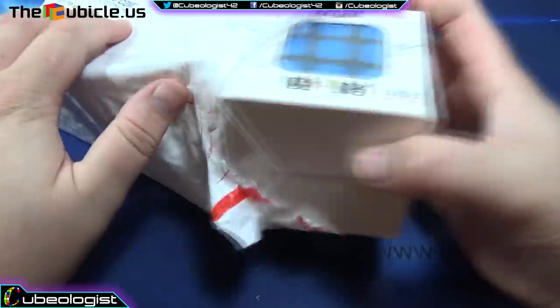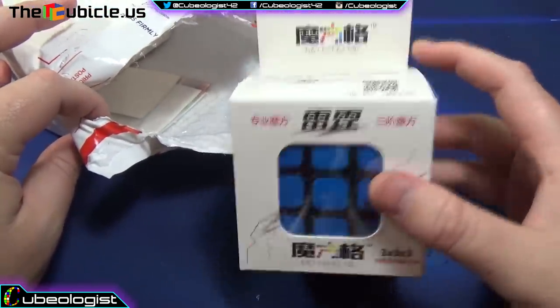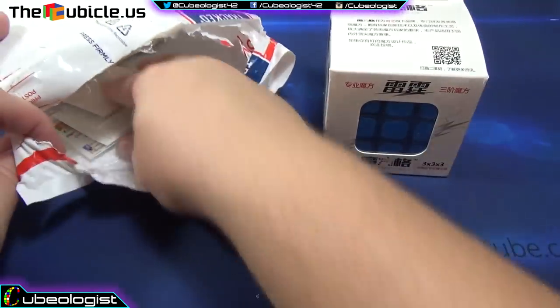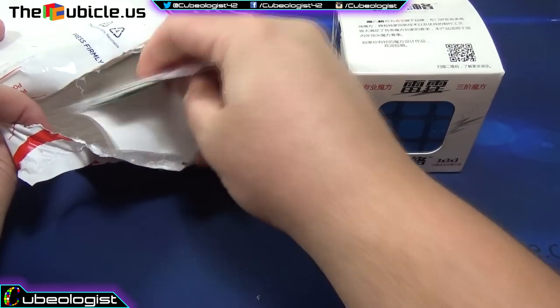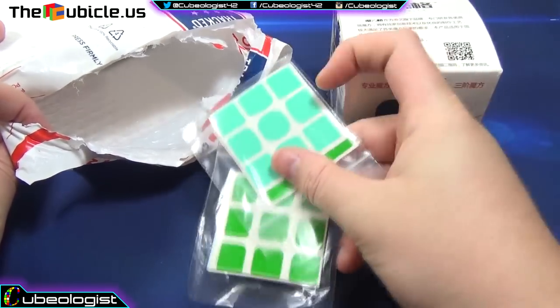So let's see what we've got here. This is the new Qiyi — it's Q-I-Y-I — Thunderclap. I think it's Qiyi, but my pronunciation is horrible, as you all know. And then we've got a receipt — we don't need that — and a couple orders of stickers.